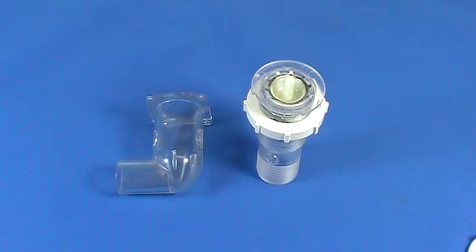Hey folks, AJ here making another quick video on some Jacuzzi parts. Today we're talking about the air control valve bodies. Within the last year, Jacuzzi changed the style of air control valve bodies that they're offering, and it's causing some problems with some parts, so this video is here to solve those problems.